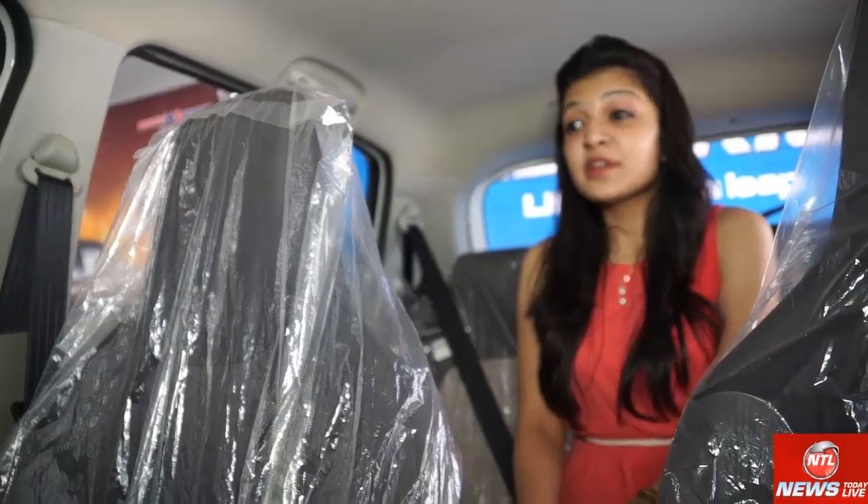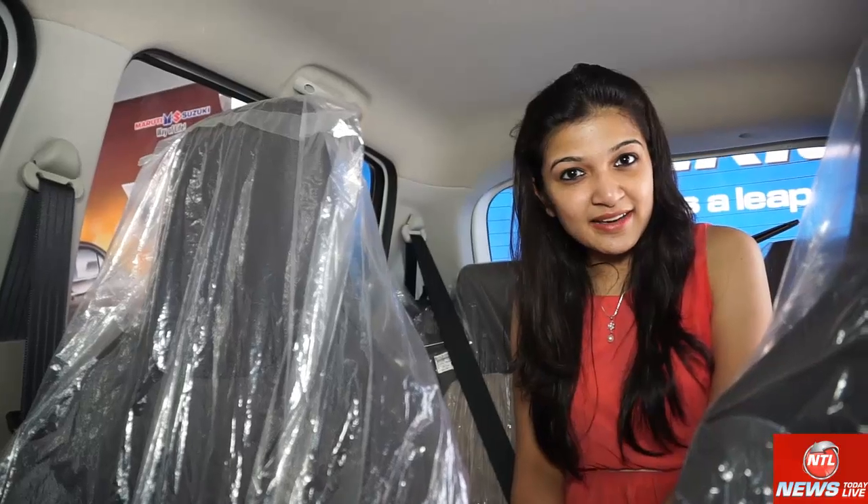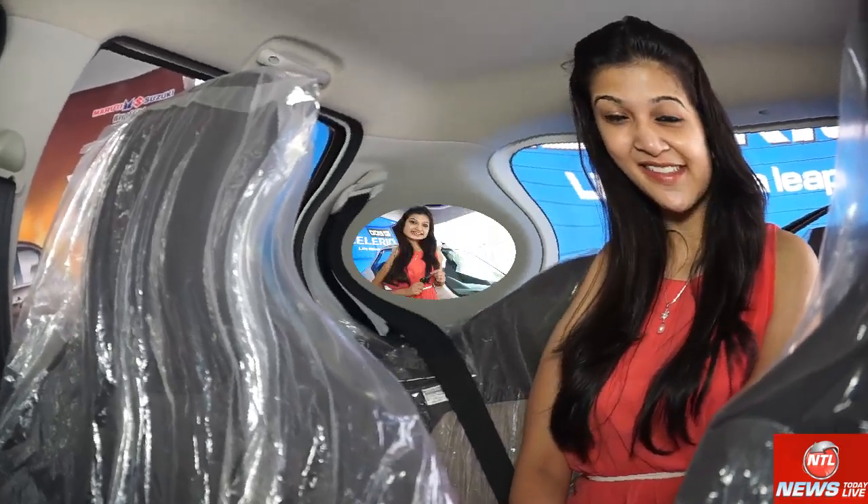This car is fuel efficient and is ideal for a middle-class family. It is also pocket friendly in terms of cost.